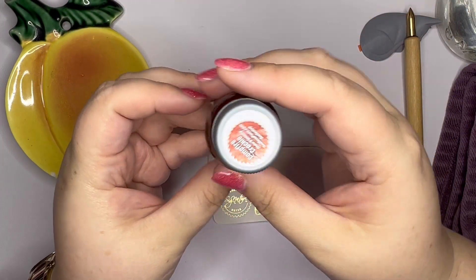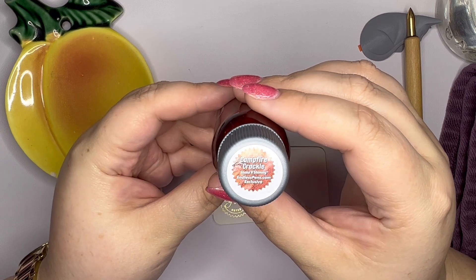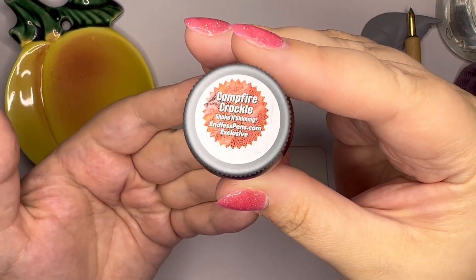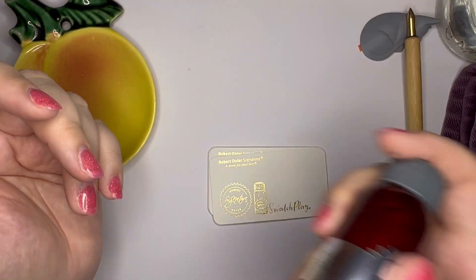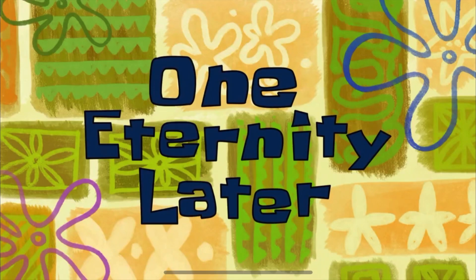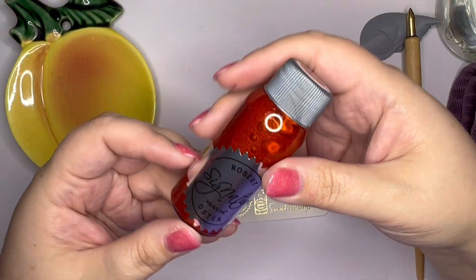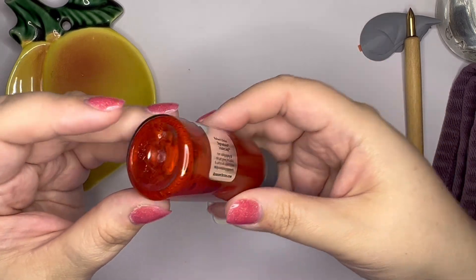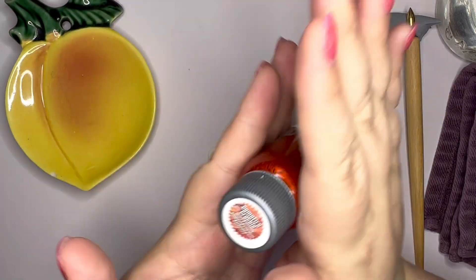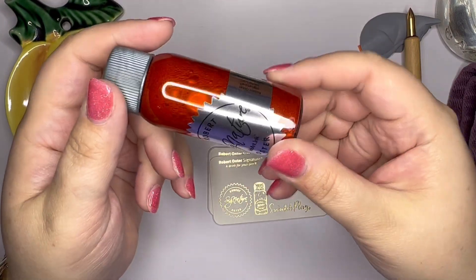Let's start with a shimmer ink. This is Campfire Crackle, and Robert Oster calls these Shake and Shimmy inks. So there's the label — I'm going to shake it up. I know some of you are thinking you should not shake the bottle, you should gently roll it and such.